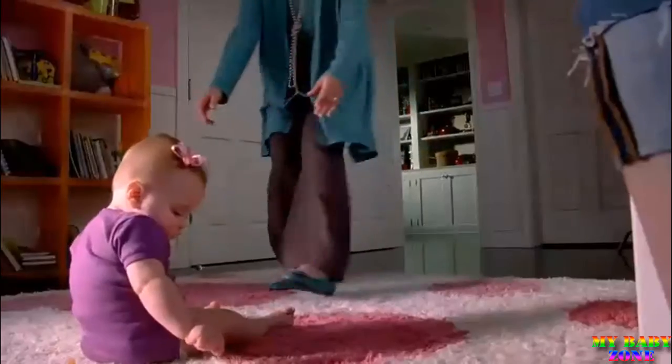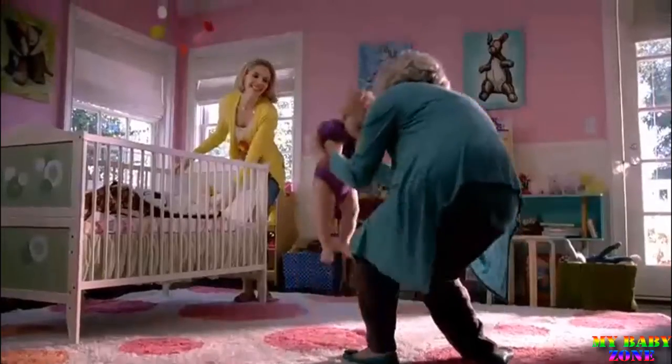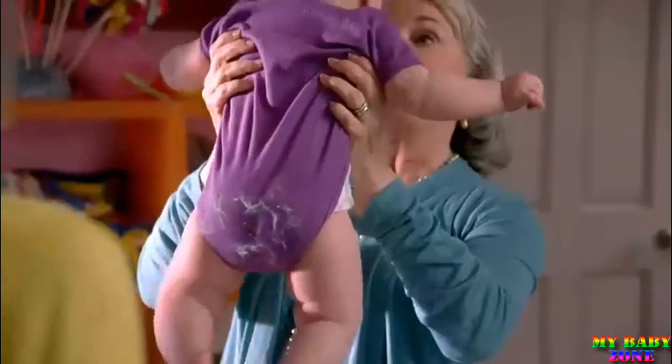Hi, sweetheart. Hey, mom. Look at you, your purple outfit in your bone.